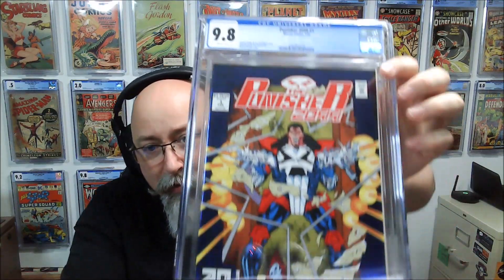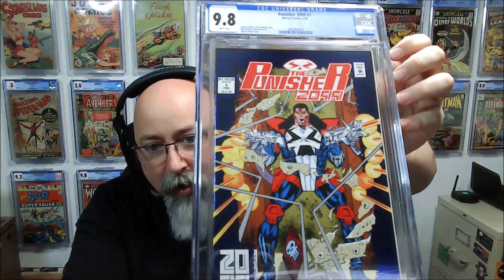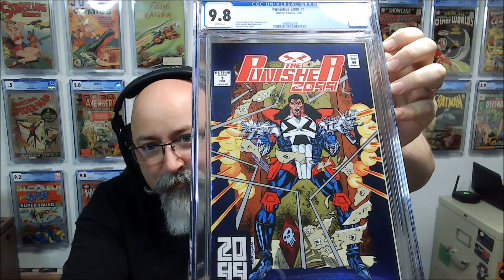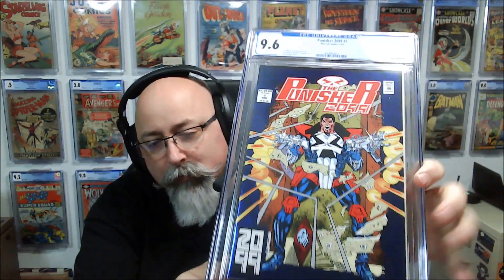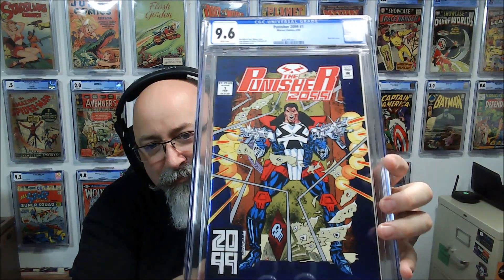Next up we've got another 2099 book — Punisher 2099 #1. Boom — another 9.8! And then here's a second Punisher 2099 issue #1 — 9.6. Looking at the back, there's a non-color-breaking spine tick/wrinkle about a quarter of an inch long. That's going to do it.